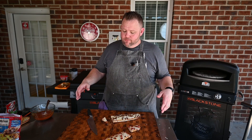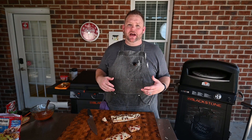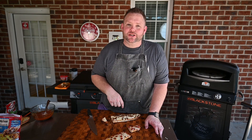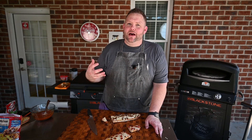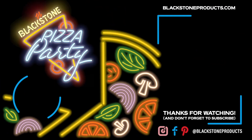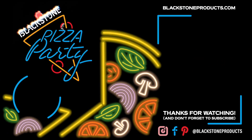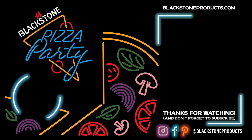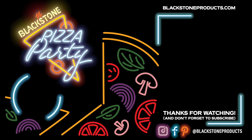Hey, that's all I got for you today. Give this recipe a try — I guarantee you'll like it. Head on over to the Blackstone Network where you'll see other awesome pizza recipes just like this. I'm Matt Hussey. It's a pizza party!